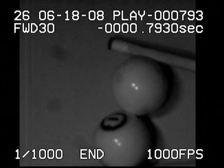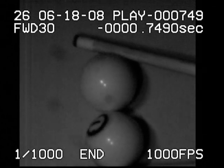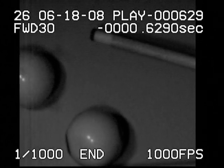Here you can see the action of the shot. The miscue causes the shaft of the cue to double hit right against the cue ball. This redirects the one ball and keeps it along the rail towards the corner pocket.